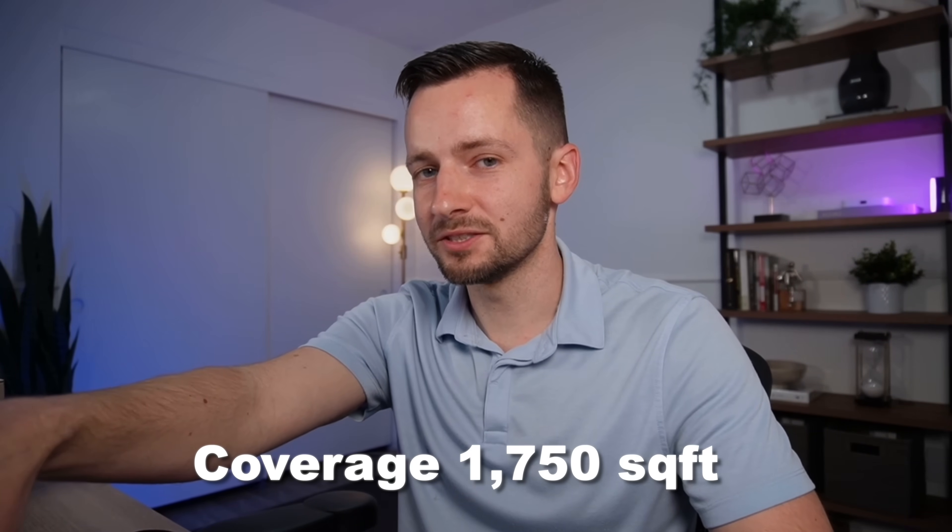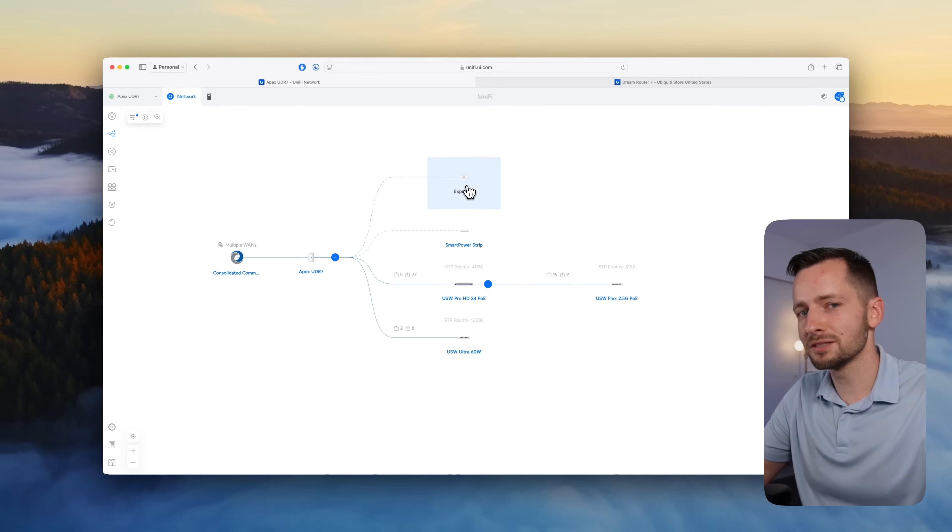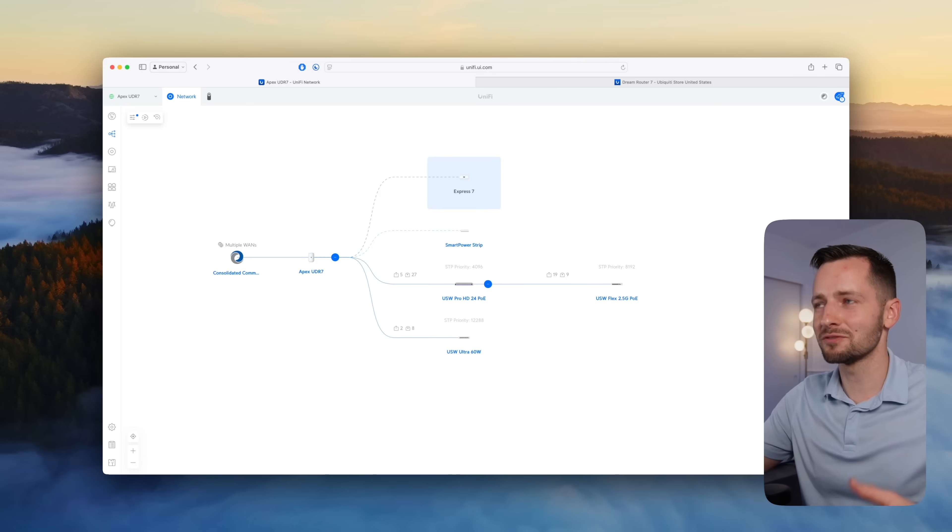Ubiquiti says this can cover up to 1,750 square feet. My house is 1,500 square feet and it did quite fine — an improvement over the previous UDR, which covered roughly 1,500 square feet. I do have the UX7 wirelessly meshing to the UDR7, because 6 GHz doesn't travel as far, so you may want to consider an additional AP if you want more Wi-Fi 7 six-gigahertz coverage.